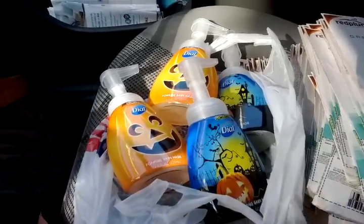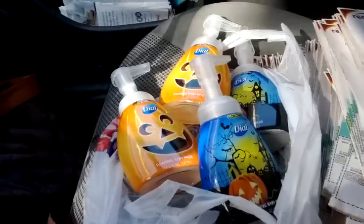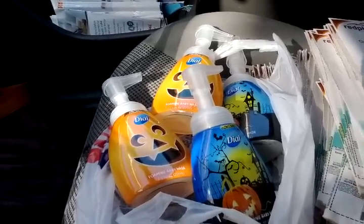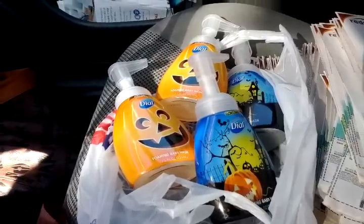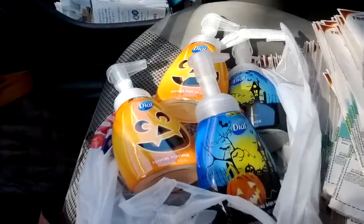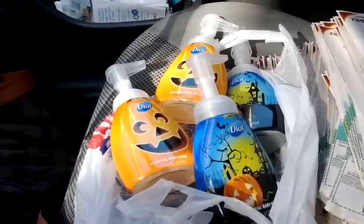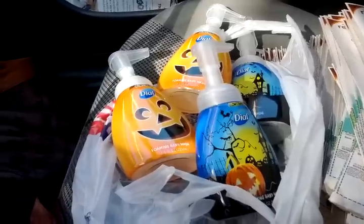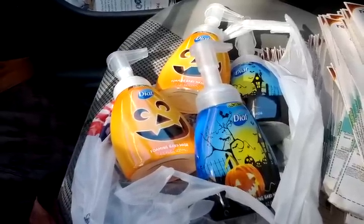Hey there, my fellow YouTubers, it's Cassandra72 and I'm coming to you outside of Rite Aid where I have just finished a late lunch adventure to get more of the Dial hand soaps.